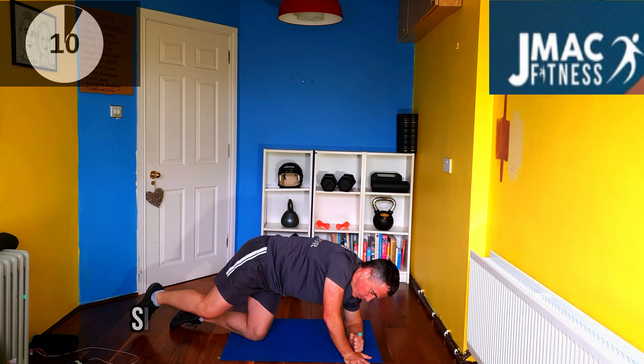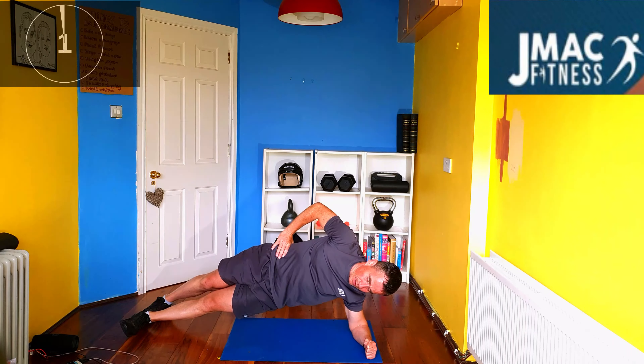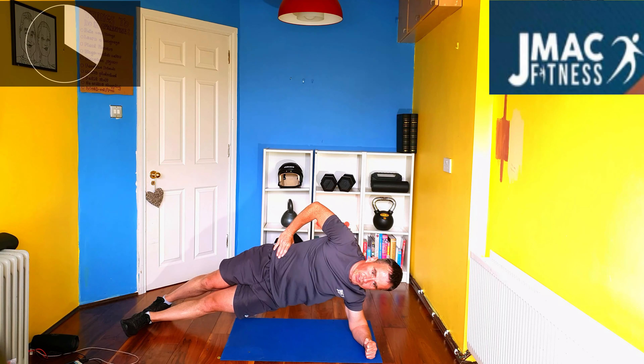Excellent. Next one, we're going to go side plank. Two feet aligned, core engaged as well. No movement — we're going to do one side and then we'll change. Feel all the obliques, going to target them in this round.